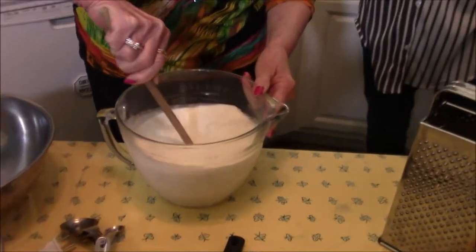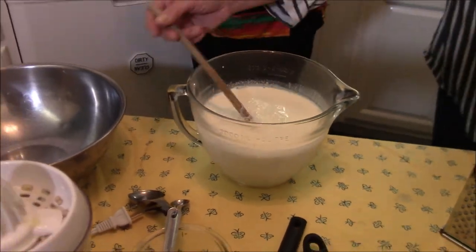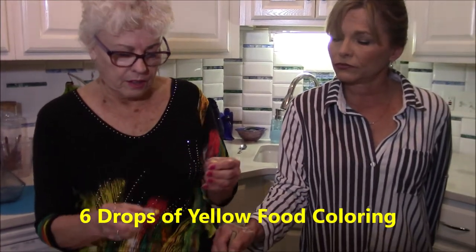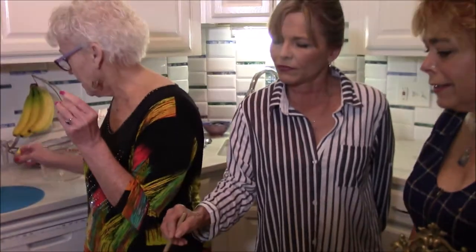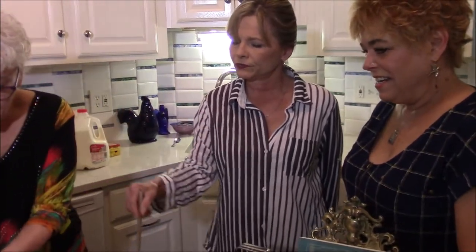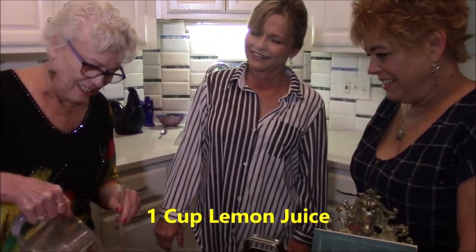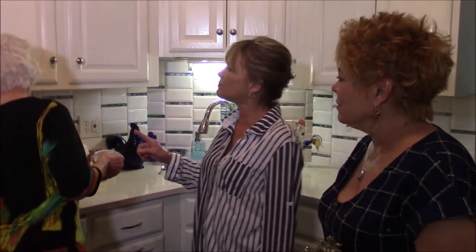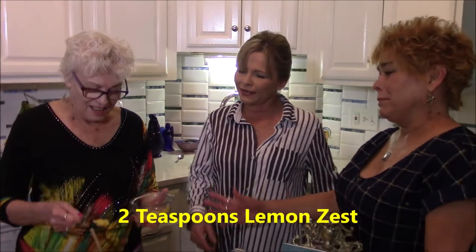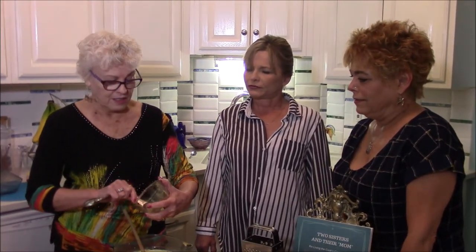Stir that all up real well. We haven't put the lemon juice in yet, and we haven't put the lemon zest in yet, but I wanted to get it stirred first. Then add six drops of yellow food coloring, then the lemon juice. And two teaspoons of lemon zest — this is what happens when you don't follow the recipe! It might be a little more than two teaspoons but I'm throwing it in anyway, because the more lemon the better.